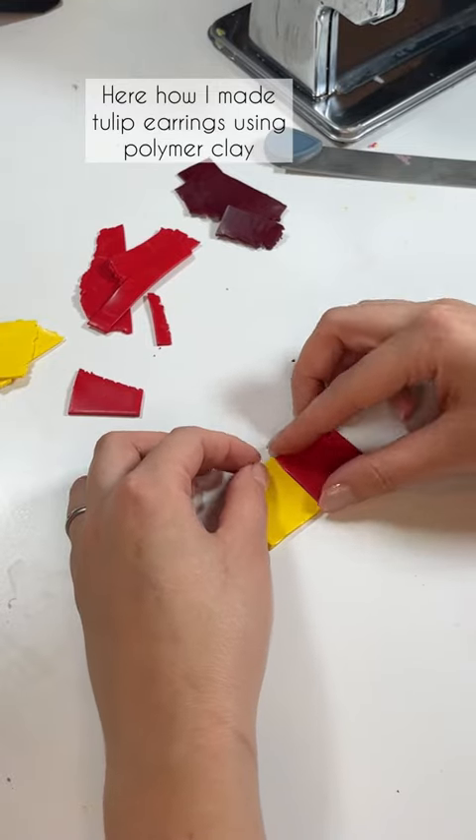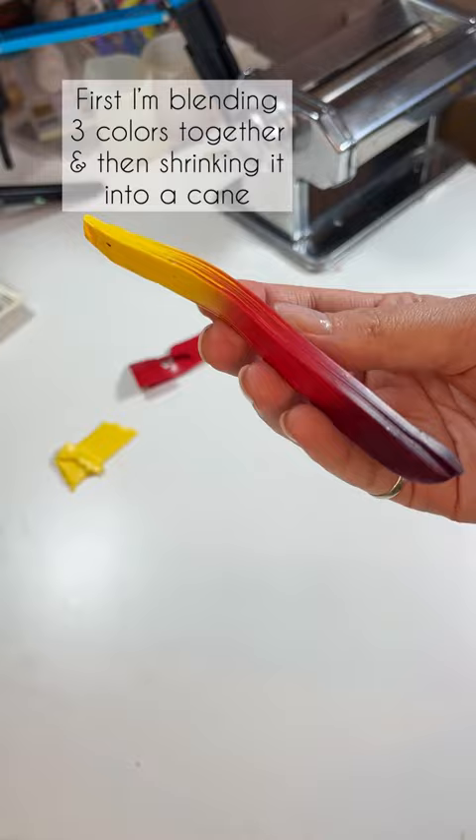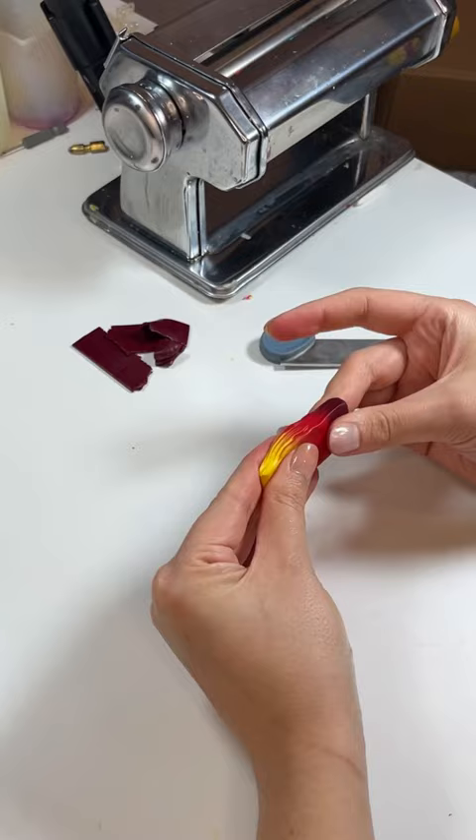Here's how I made tulip earrings using polymer clay. First I'm blending three colors together and then shrinking it into the cane. Here's how the colors look on the inside.